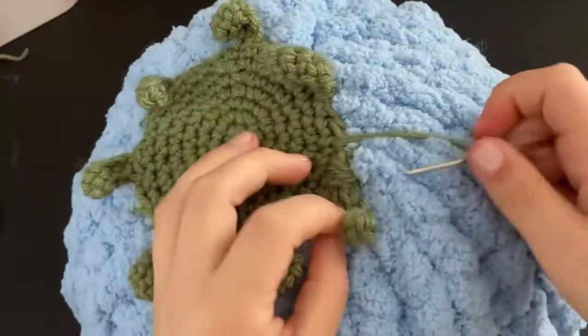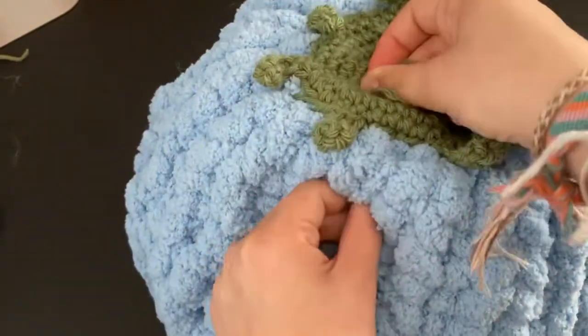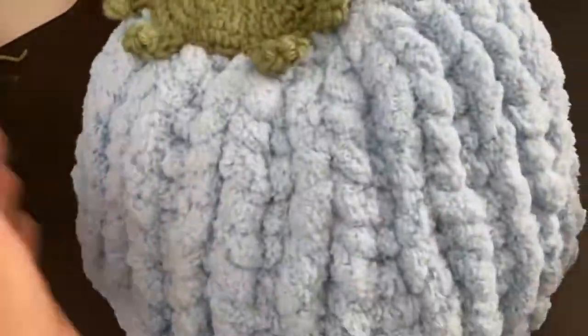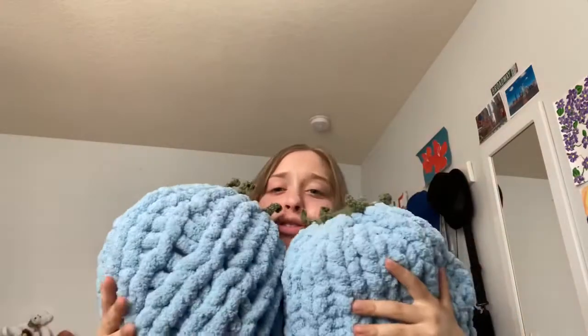Once you're done sewing all the way around, go underneath the green part, tuck it in, then go down into the pillow and find where the needle comes out of the side — this ensures extra secureness for the sewing. Then snip it and we're done! This is the final result — I think it looks so cute. I literally have two of them and I love them so much. I hope you guys enjoyed this tutorial — let me know down below, and I'll see you in my next video!